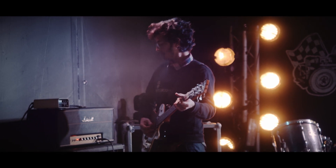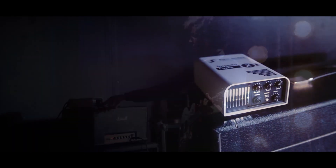I'm a front of house guy, a mix engineer both live and in the studio. I'm going to tell you a little bit more about my trip and the blast that I'm having.